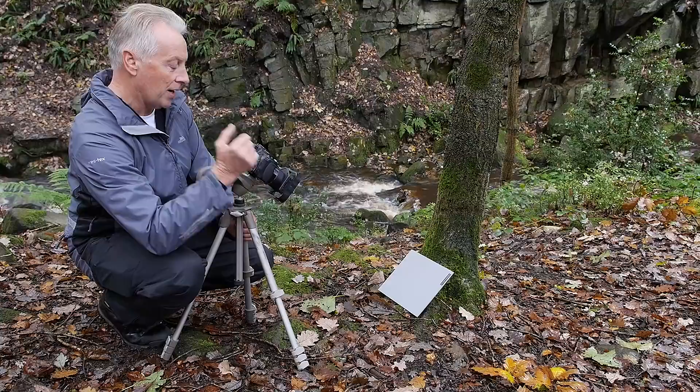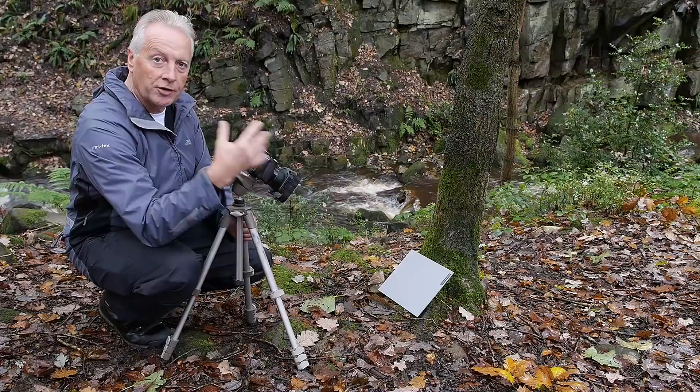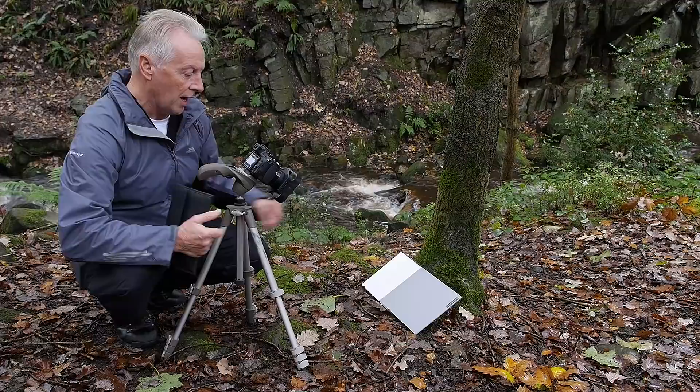Now I'm going to photograph a white card, and then I'll use the ND2, ND4, and ND8, and look at the results in my editing program just to see if there's any colour shift away from neutral. I've got my white card and I'm going to use the exposure from the neutral grey card so it's consistent in each case. I'll take the first shot, which is just without filters, and we'll see how that appears to be neutral.